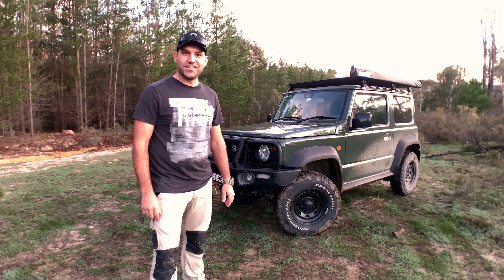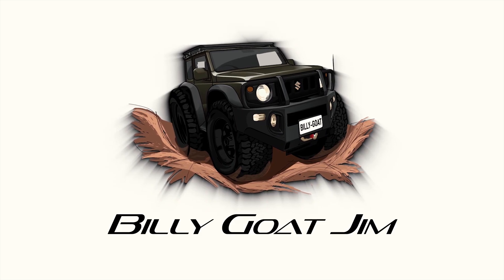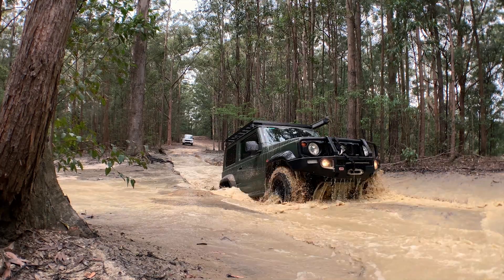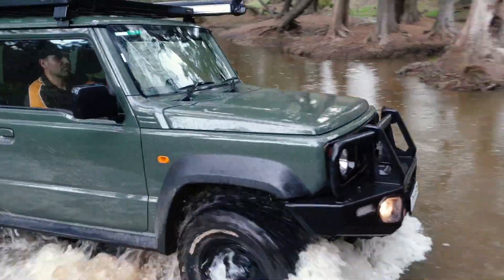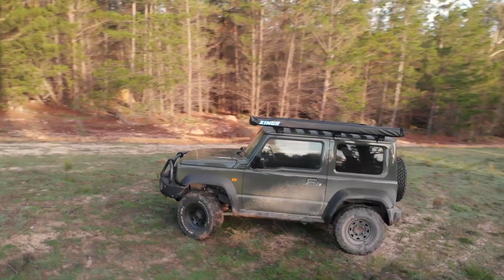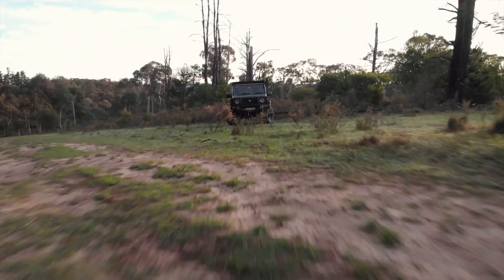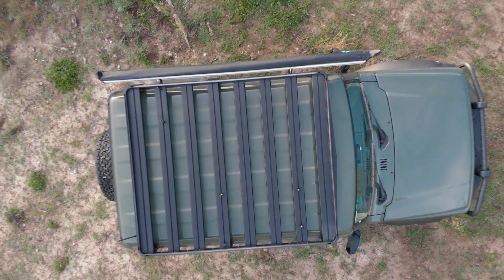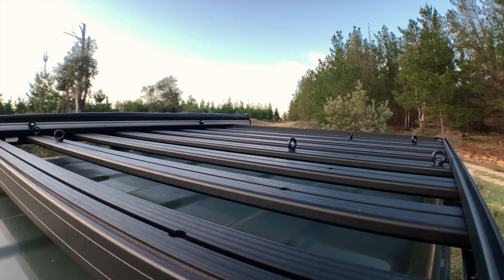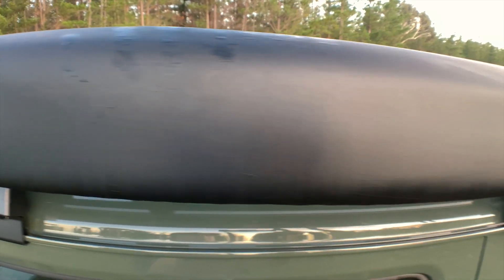G'day guys, George with you here. This is Billy Goat Jim and this is my 2019 Jimny. Starting on top, we've got the Front Runner roof rack — that's a full-length roof rack. Attached to that is a two-metre King's awning. I've also got the King's side awning, which is great for the rain.